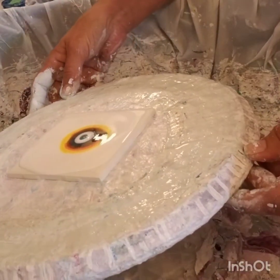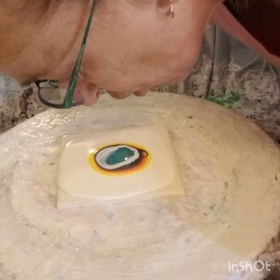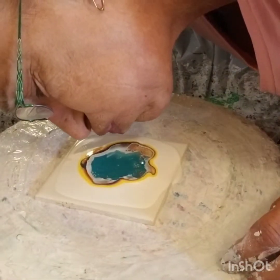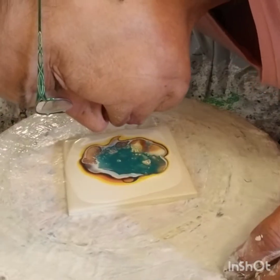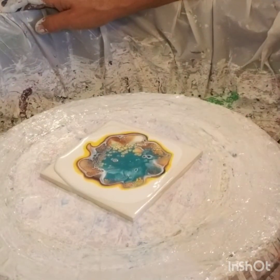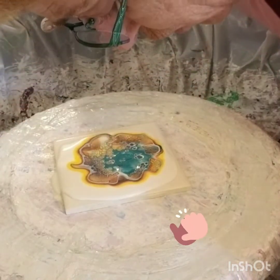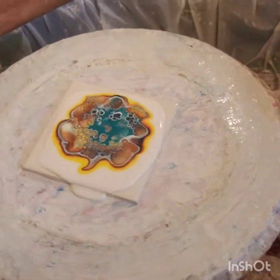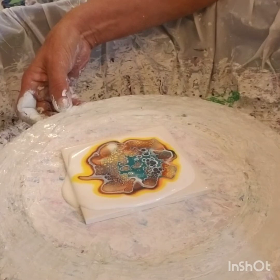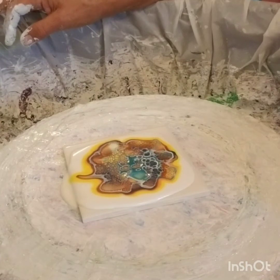We're ready to spin. Tilt it back and blow. Yeah, those colors! You see those cells? You can't really tilt it too much or it's going to go sliding over. It's coming so fast — awesome colors.